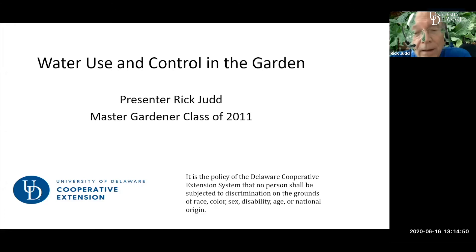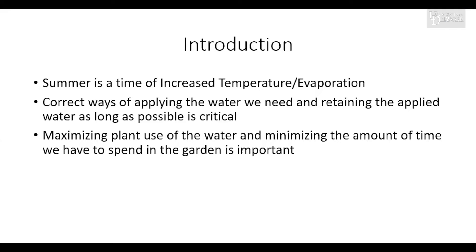As Taylor mentioned, we will be talking about water use and control in the garden. It's important and very timely to take up this topic because summer is a time of increased temperature and evaporation, and we are certainly going to be looking at ways of applying water, retaining water, and using water in the most efficient manner — because the last thing we want to be doing is being out on a 95-degree day and watering.